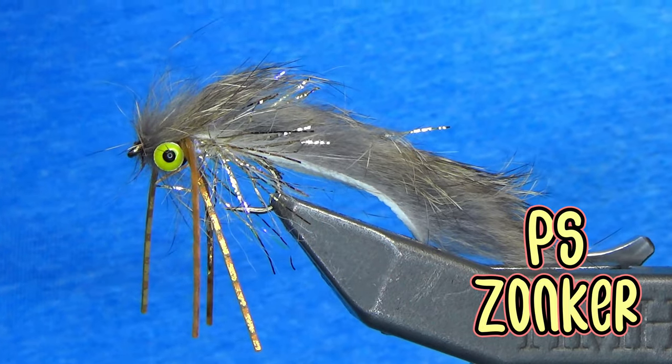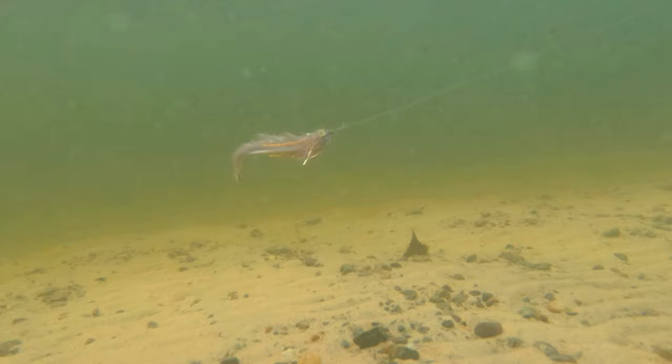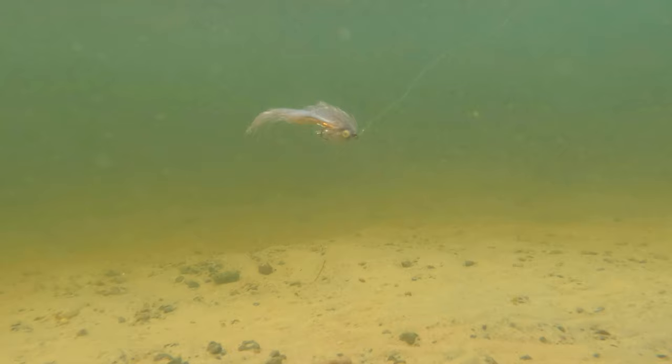Hey guys, this is a simple zonker pattern that I've used for years. As you can see, the underwater footage is awesome. It looks great. It is easy to cast with a five weight, a floating line, and a long leader. It just kicks ass. And the fish absolutely love it.